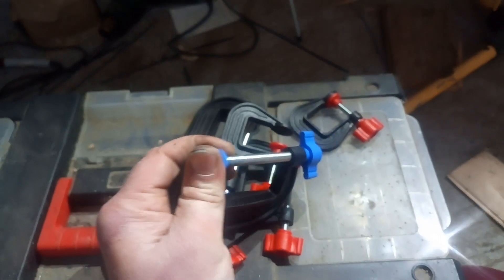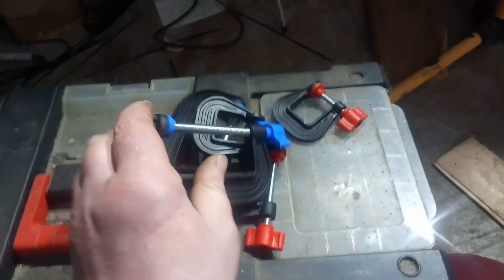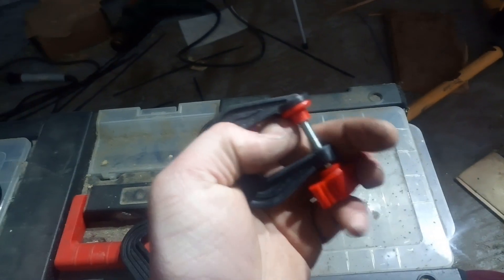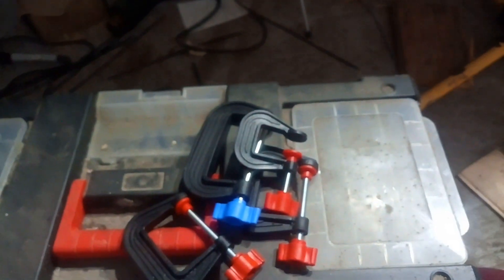It could have done with a little bit of extra meat around the nutted section. As it is, there's a tendency for nothing to resist play that way, which is a real shame because all the play is coming from right there. The one-inch doesn't have that problem — it's a sturdy little clamp, though it's not actually an inch when fully open; it's about three-quarters of an inch.